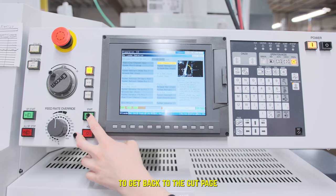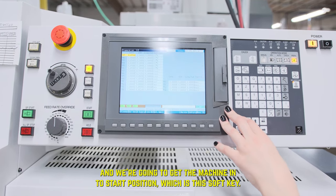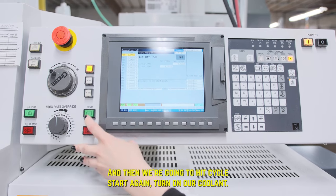From there, we're going to hit escape to get back to the prep page. And we're going to get the machine into start position, which is this soft key, and then we're going to hit cycle start again.